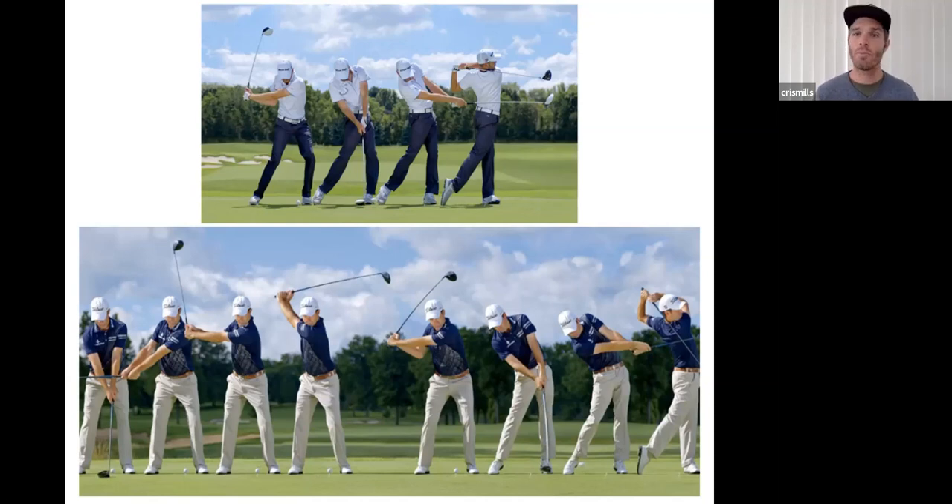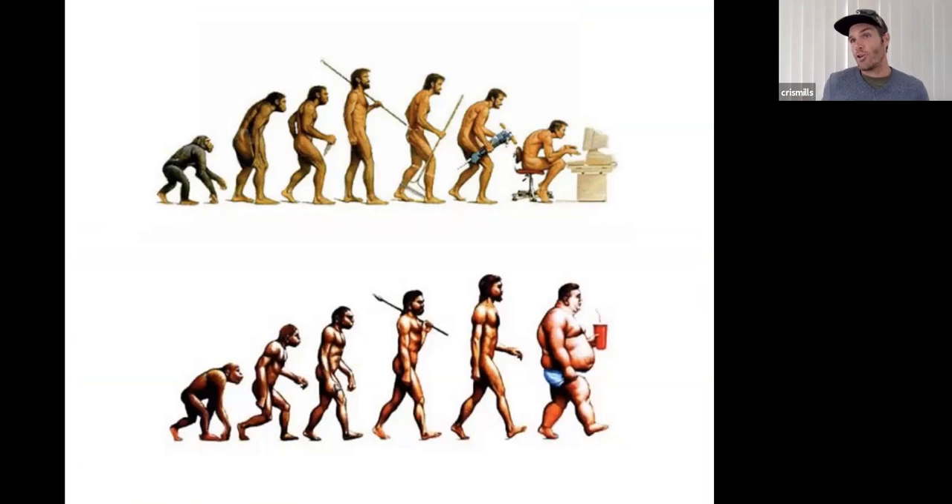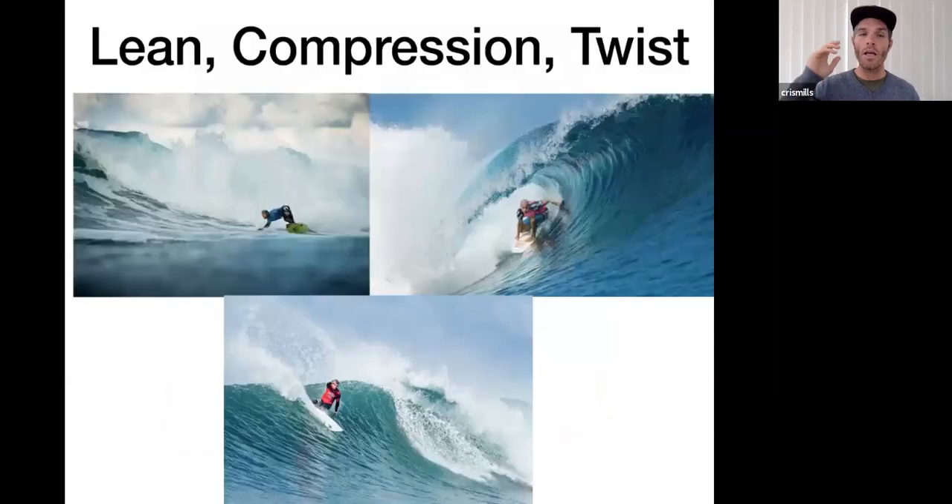Mobility needs to precede the other things, and this is what's been happening to us as humans — especially with seated postures like binging Tiger King on Netflix, which is the antithesis of what we need. Three primary movements in surfing are leaning, compression, and twisting. If we understand the positions our body needs to be in, we get a better idea of what to work on. We're going to go after hips and spine.